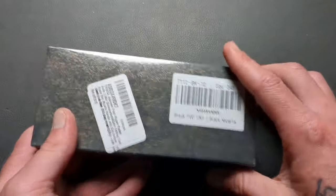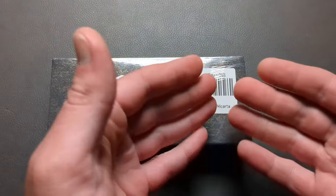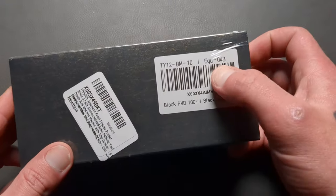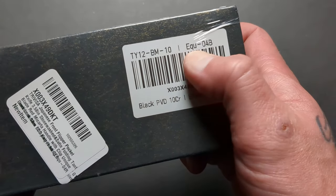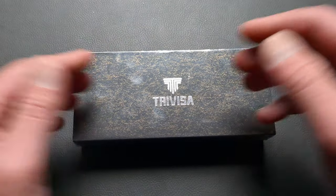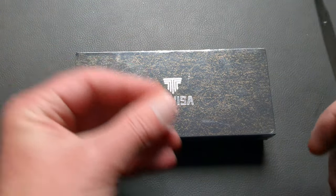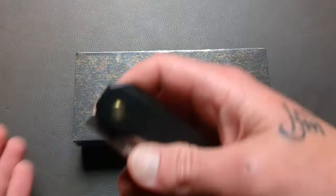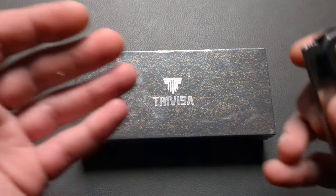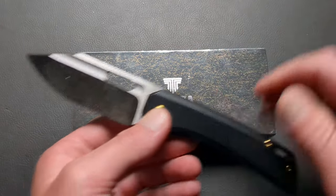This is the first knife that has been sent into the channel by Travisa. I do have a couple other Travisa knives that I've featured on the channel before, but those I bought with my own money. This one was sent into the channel. It is the EQU04B — that is the model name of the knife. Travisa does a fantastic job with the knives I've had from them, whether it was a $50 or $100 knife. They were executed very well using good materials, and I expect nothing less from this one.